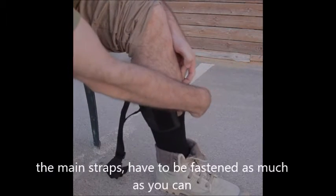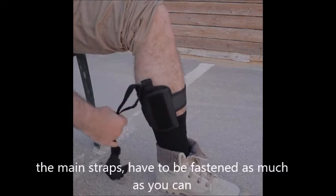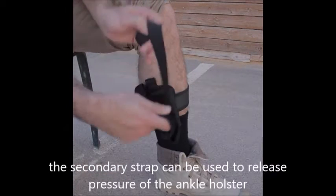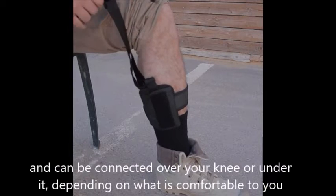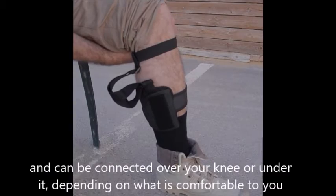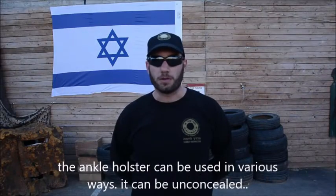The main straps have to be fastened as much as you can. The secondary strap can be used to release pressure off the Ankle Holster, and can be connected over your knee or under it depending on what's comfortable with you.